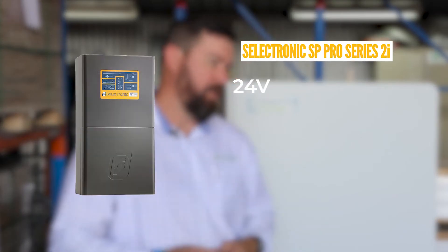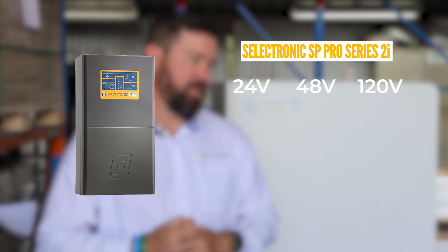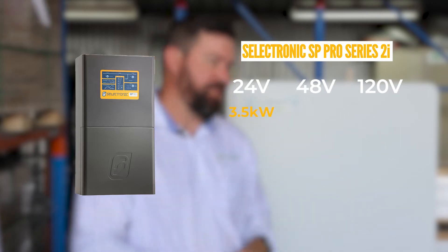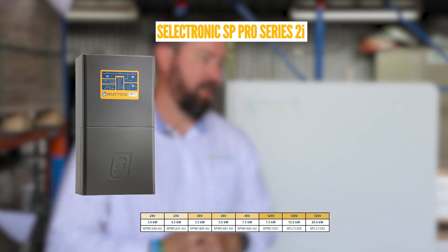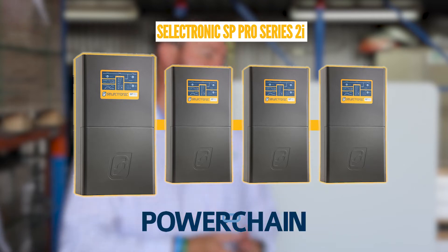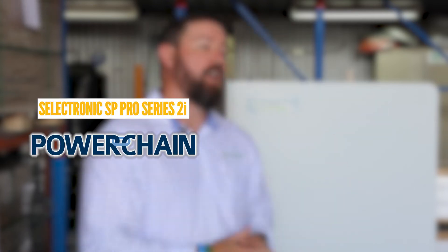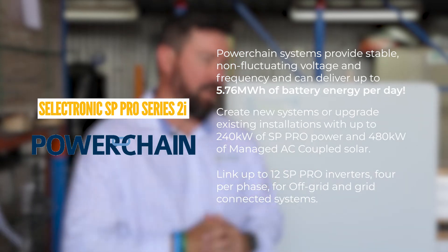Selectronic offers a range of 24 volt, 48 volt and 120 volt units starting at three and a half kilowatts, five kilowatts, seven and a half kilowatts and larger. These units can be linked into what Selectronic call Power Chain — we can use these in parallel and in a three-phase installation.